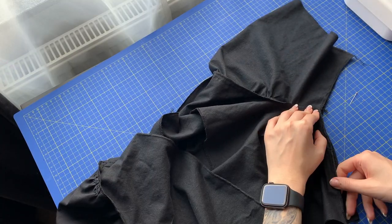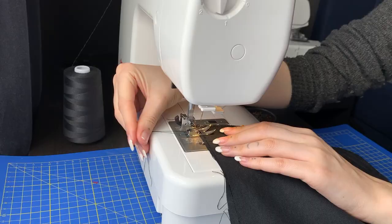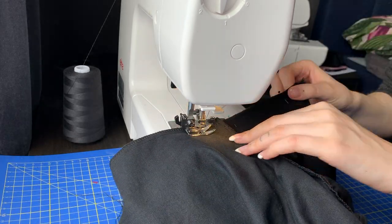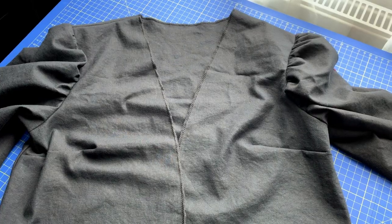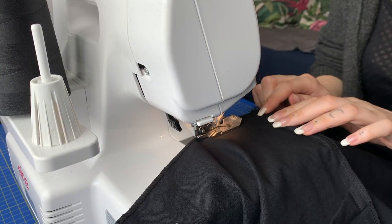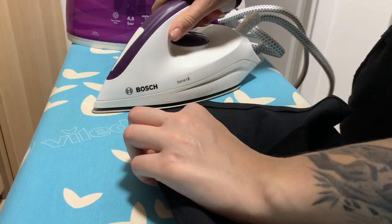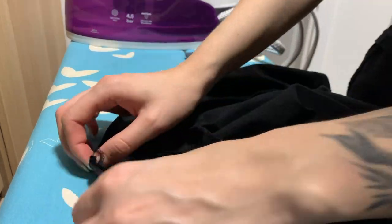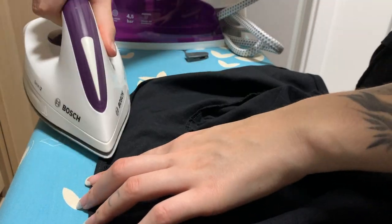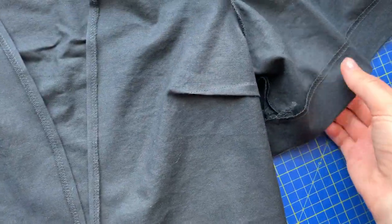Next I pinned and sewed the sleeves and side seams — nothing exciting there. Then I used my overlocker again on the bottom edge and I pressed all the hems: the bottom one, the neckline, and the sleeves. Nicole from Cool Stitches suggests to hem the neckline first and then the bottom, but I think it looks nicer the other way around, so that's what I did.